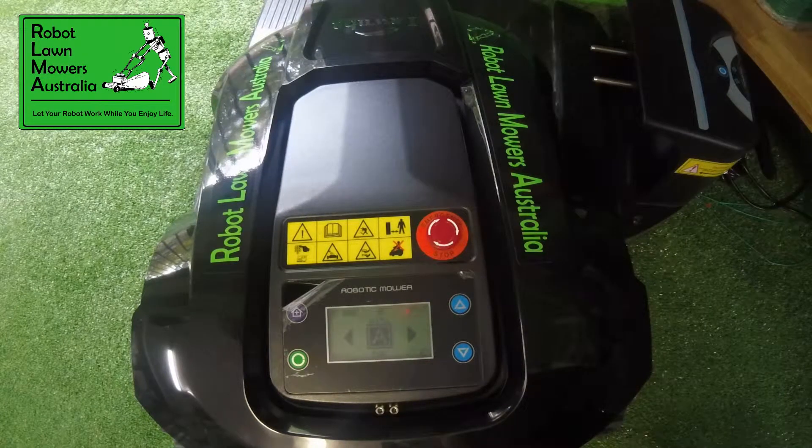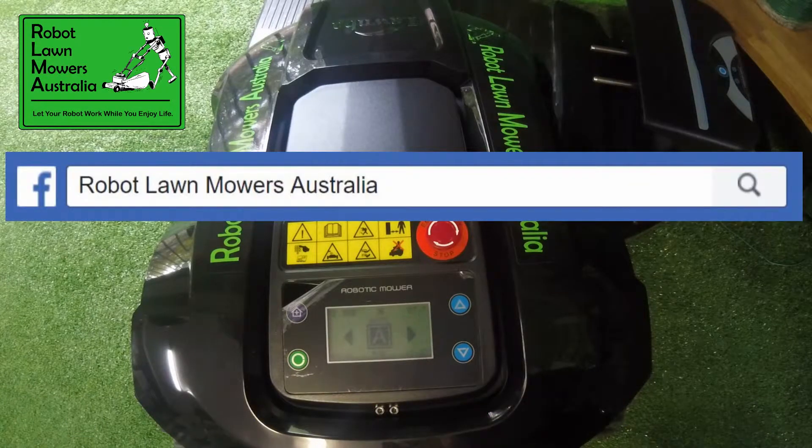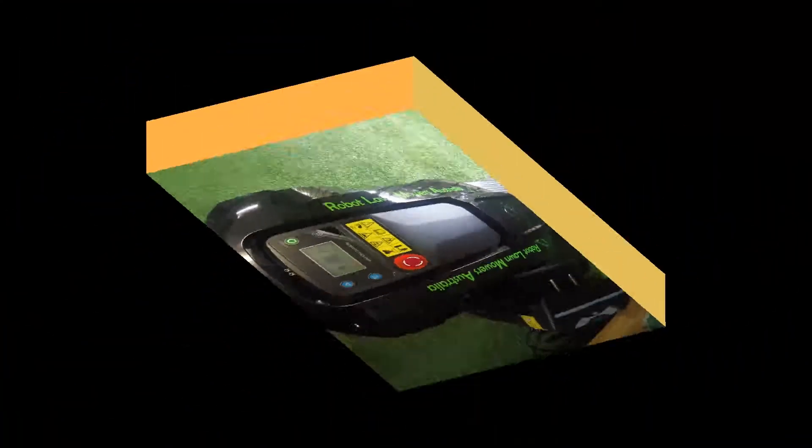That's it — thanks for watching. Get in contact with us if you need any queries answered: www.robotlawnmowers.com.au, on our Facebook page just search for Robot Lawn Mowers Australia, or email us at sales@robotlawnmowers.com.au. Thanks!